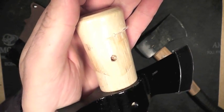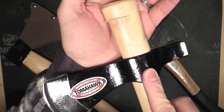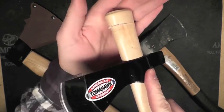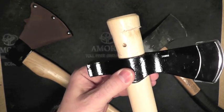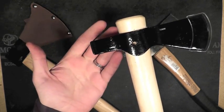Ordered it off of Amazon.com. Very nice price — I think it was $26 shipped. That's awesome, can't pass that up. But if I now have to send this back to Cold Steel to get it fixed or replaced or whatever, then that wasn't so worth it.